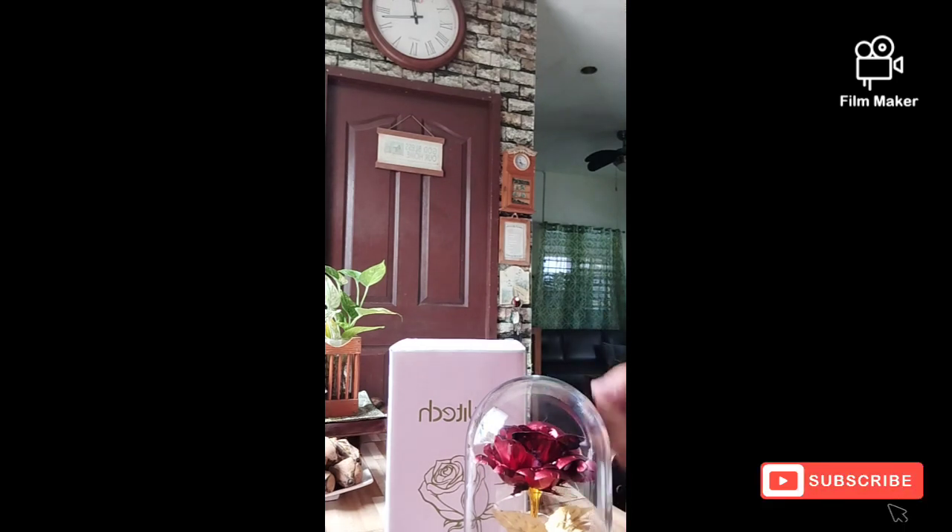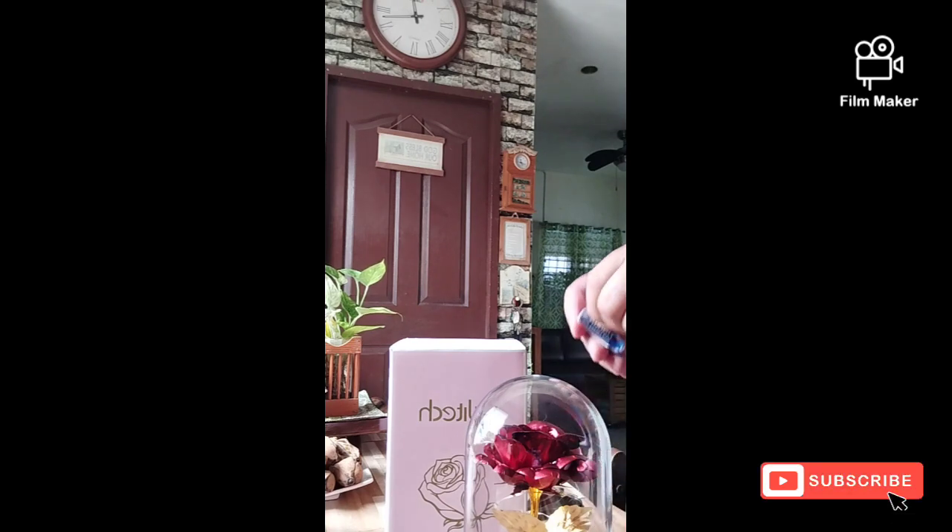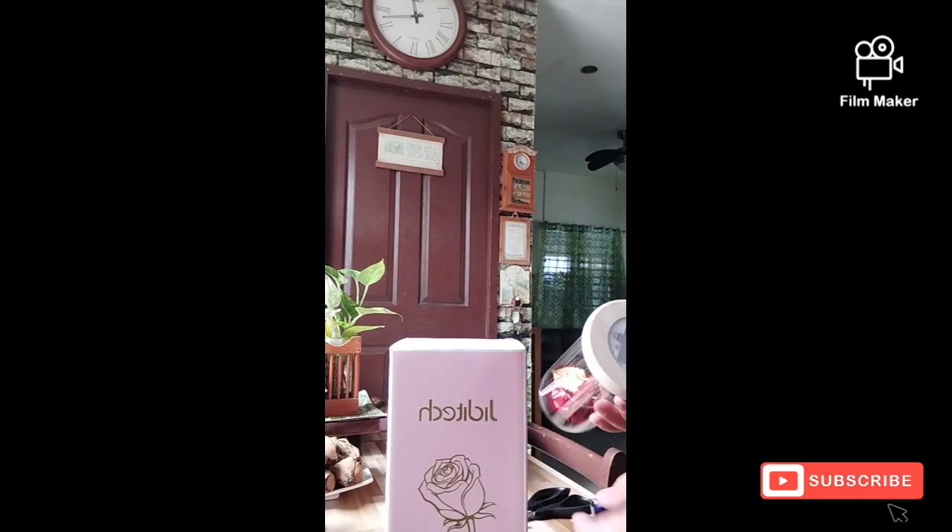Oh, no battery included! Wait — there is a battery. Oh my goodness, it took time to unbox this battery. It took forever to open it up — three pieces for the battery.